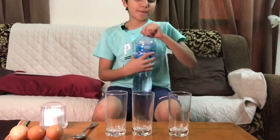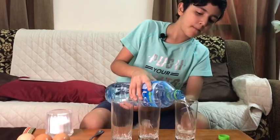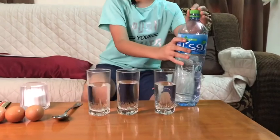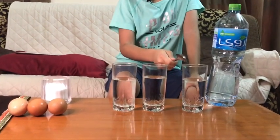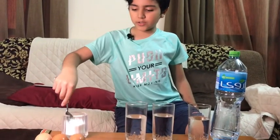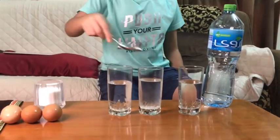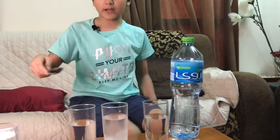First we have to pour water in all the glasses. After we're done with that, close the cap and add some salt. Leave this one because this is going to be the clear water, and these two are going to be salt water. One, two, three, four — okay, that's all I have to put in that glass.